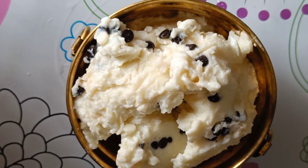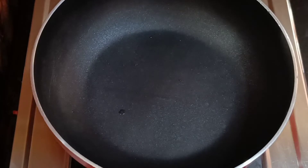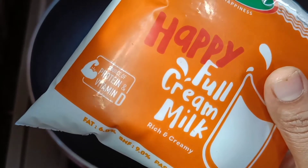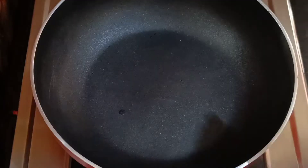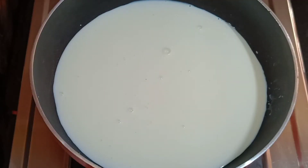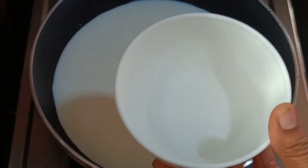Now we are going to start the process. First, we are going to use full cream milk. If you want to make full cream milk and get more oil, you can use it in half a cup.